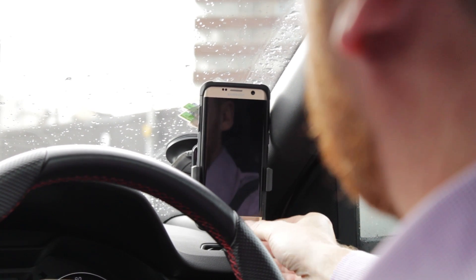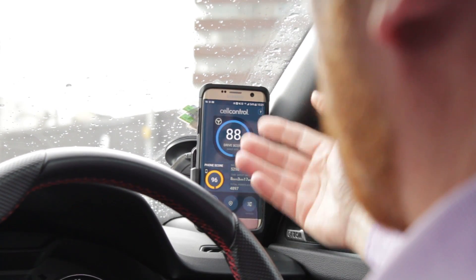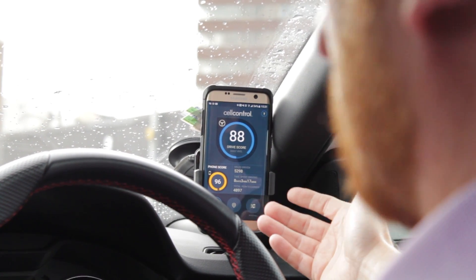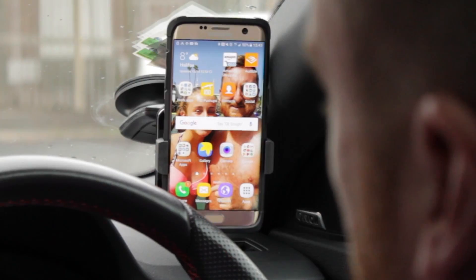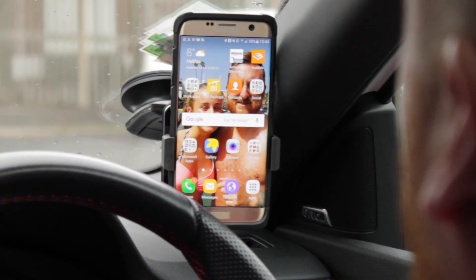What will happen is when the car moves, the screen will go from cell control mode — or whatever view you're seeing — into a safe lock mode, and I can't use anything other than the Bluetooth phone. So what I'll do now is show you what the driver will actually see with his Drive ID unit and the cell control app.